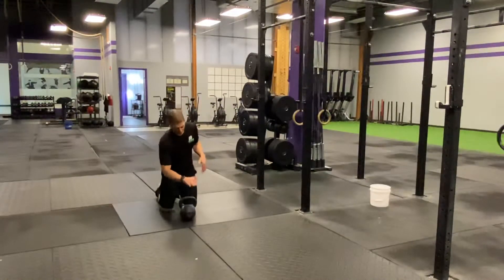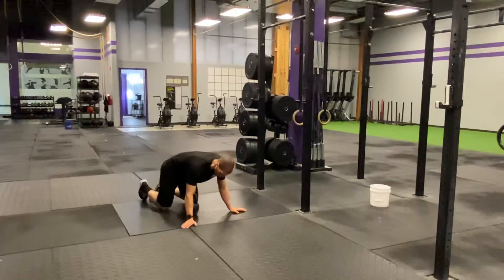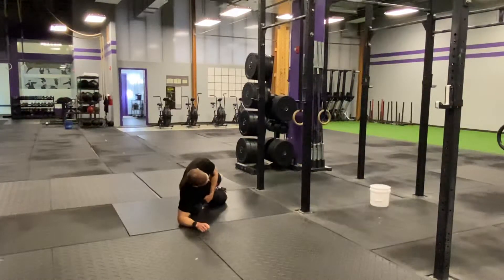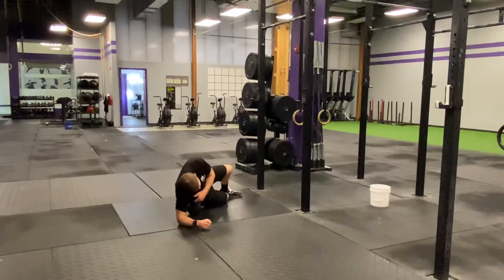We're going to smash that fast. I want you to get a kettlebell or some kind of thumb roller. Find the side that's been bothering you, and we're going to fit that kettlebell right between the pelvis and the rib cage right on the side. Just use your arm to rest and hold yourself up with minor pressure.